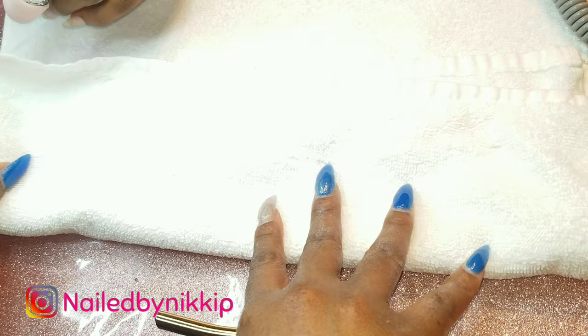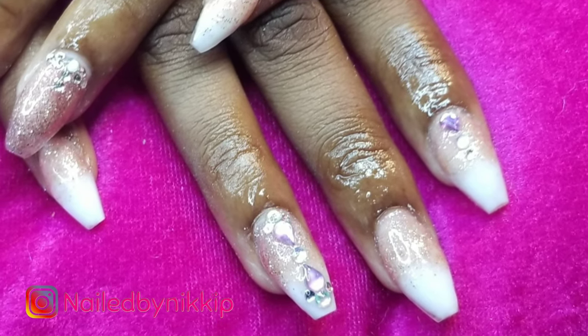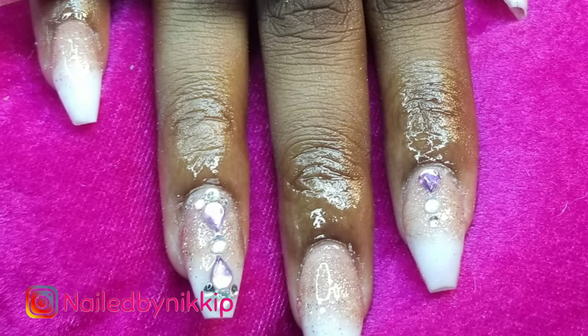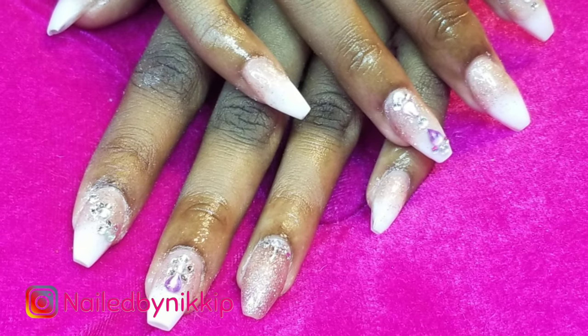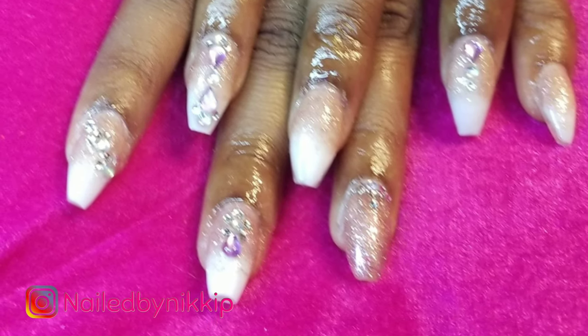I'm taking my DIY dust collector outside, dusting it off into the grass, and then throwing it in the laundry - hey, it works! This is what her nails look like when we were all said and done - super cute, super fancy but also basic at the same time. It was all in one - I love them, she loved them.